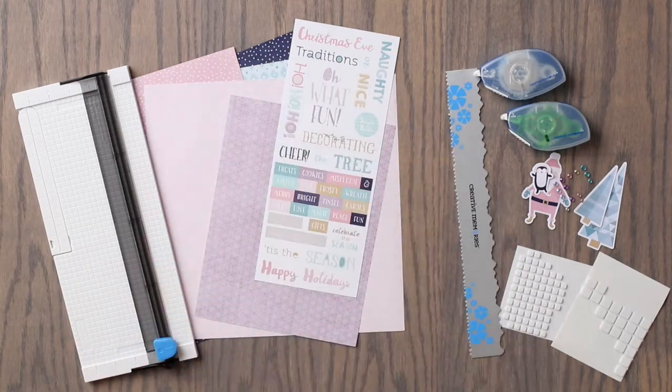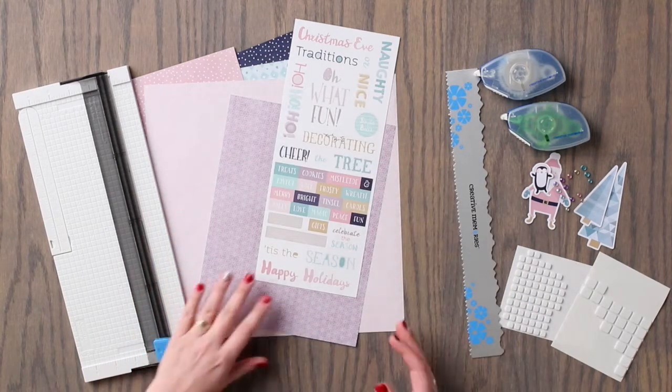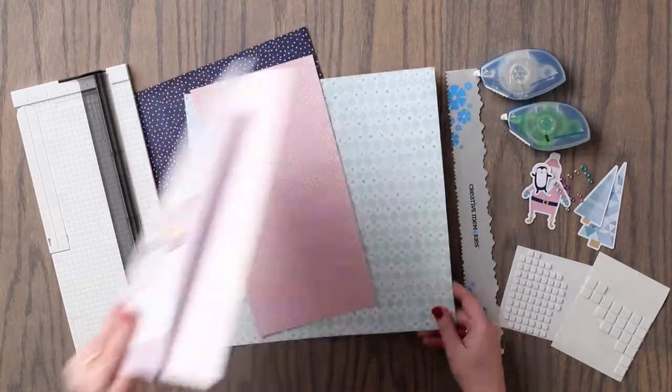You are also going to need adhesive and foam squares along with your 12 inch trimmer.